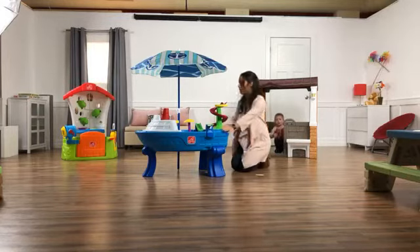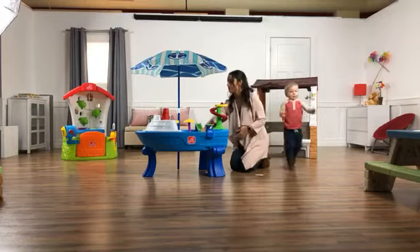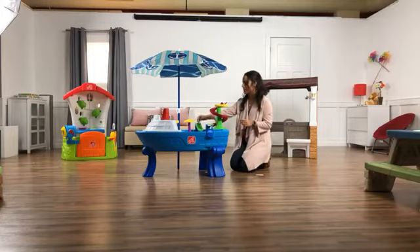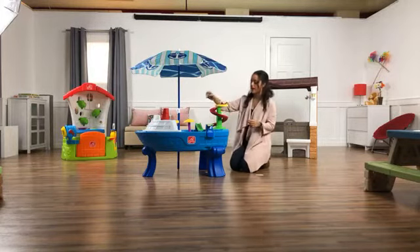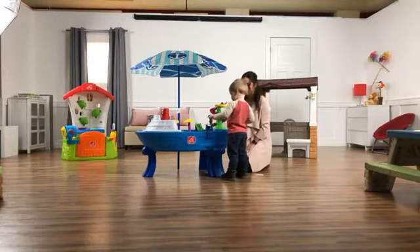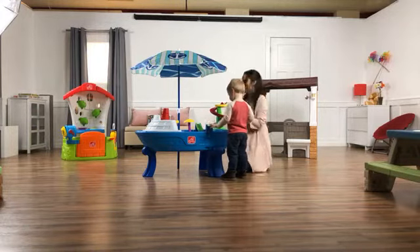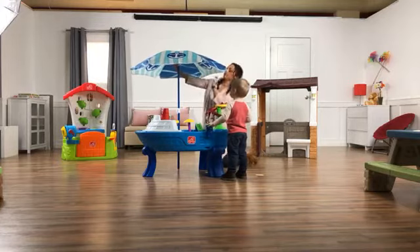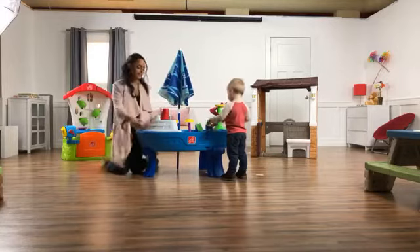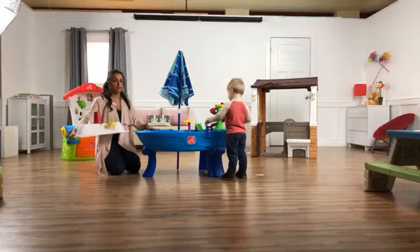It's super interactive — there are so many different ways that kids can get in and get their hands on everything. It includes figurines that can start anywhere: you can send them down the slide, down the swirly slide, there's a diving board. And then the umbrella easily comes down and this top can come right off, and this can be used for sand or water.